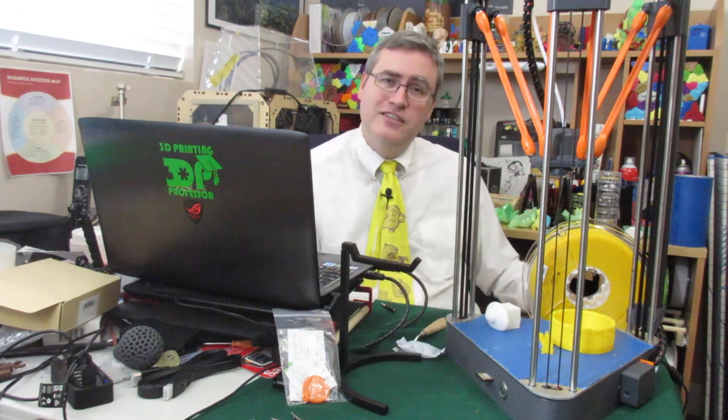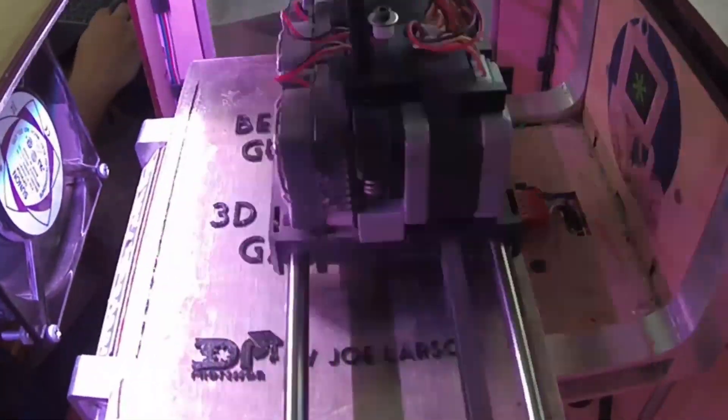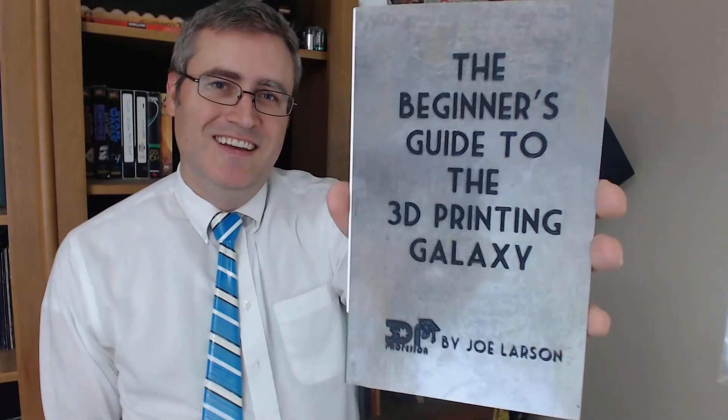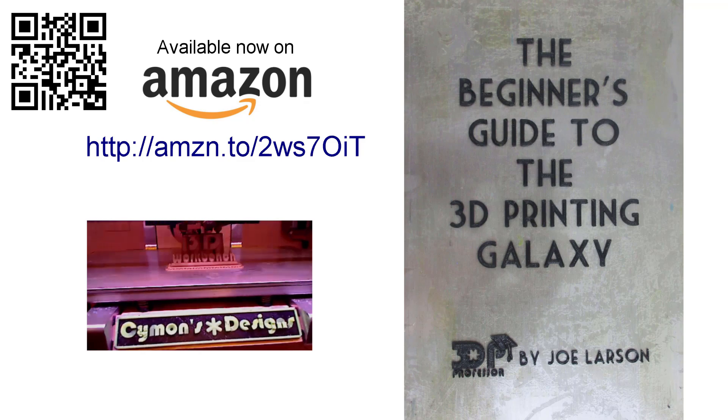Thank you very much for watching, and a special thanks to my Patreon backers — you keep me going month after month and I very much appreciate your support. As always, thank you for watching. Safety first. See you next time. Do you want to know more about 3D printing but don't know where to start? Or did you buy a 3D printer and need help getting it going? Don't panic — The Beginner's Guide to the 3D Printing Galaxy is here for you. Buy it on Amazon.